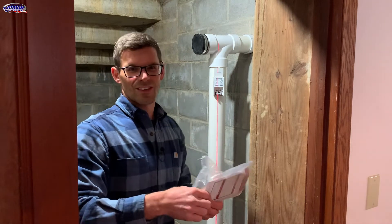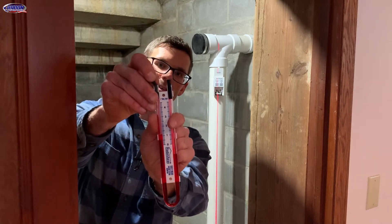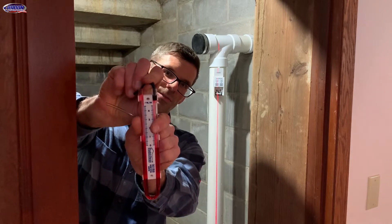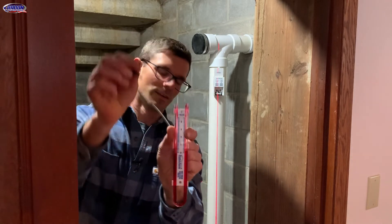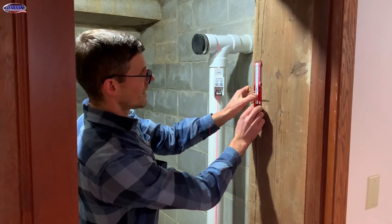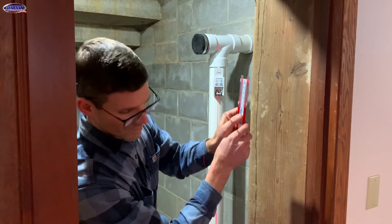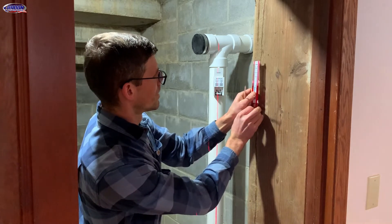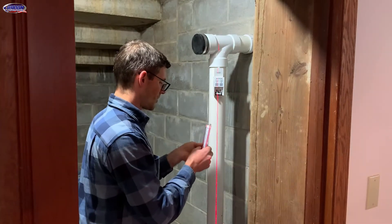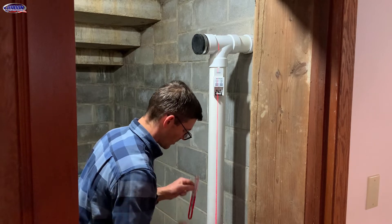We get the manometer from Radonaway — there's what that looks like. We pull these plugs out; you never leave these in, they're just for transportation, so throw these away. Otherwise your manometer will not read correctly. It takes about 10 minutes for this fluid to settle, so we're going to pull it down just a little bit lower than zero, and that should be about right once it settles out.